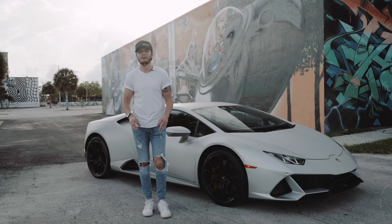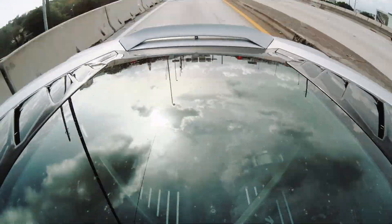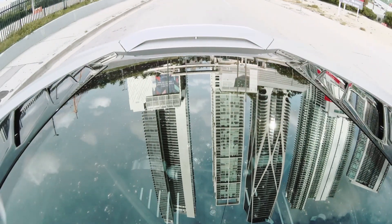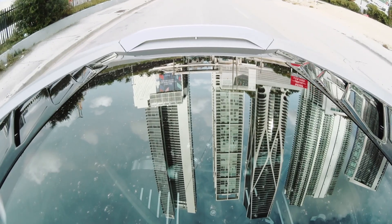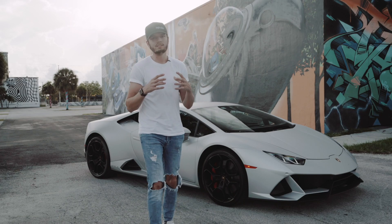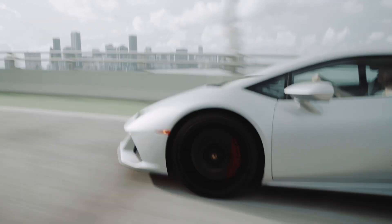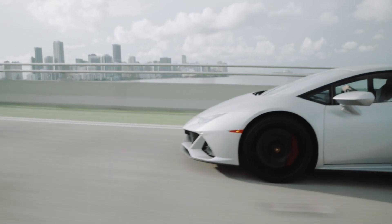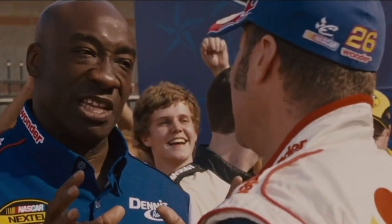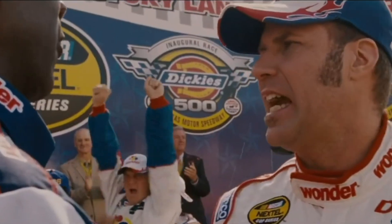All of these design changes have been made with performance in mind and to amplify the everyday driving experience. That's exactly what this car is meant to do — take everything that makes a Lamborghini amazing and special, and create the most comfortable daily driver you can out of an insane car.